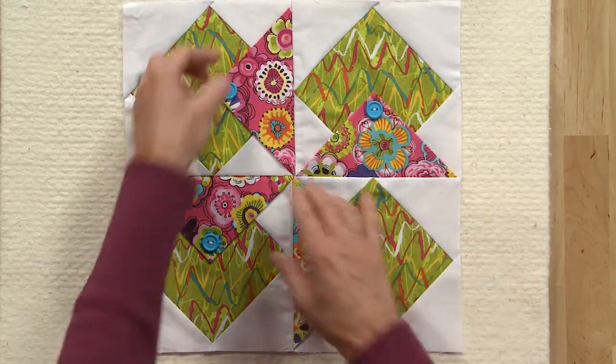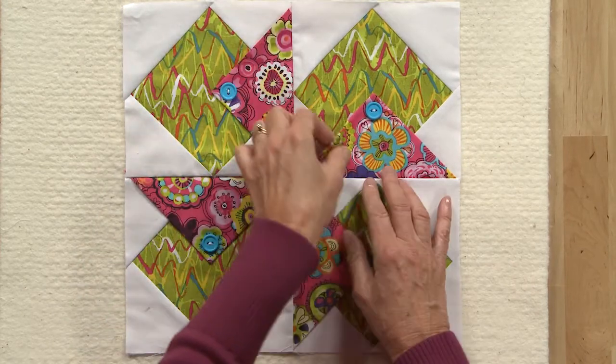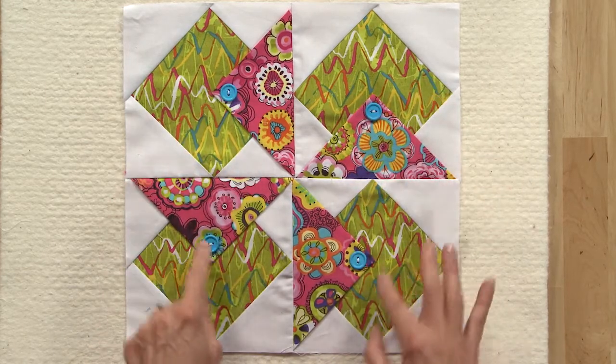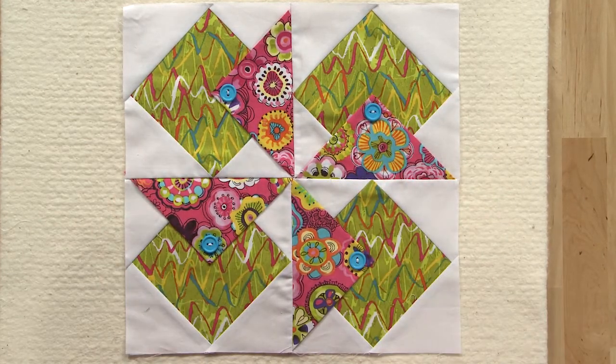And here is your finished block. Notice that the triangles are not attached — they're loose. And to adhere these, go ahead and just sew four little buttons like this to complete your block.